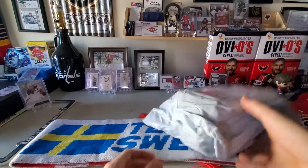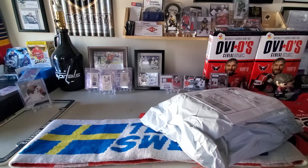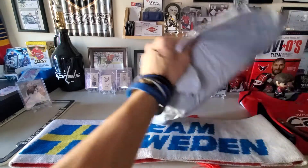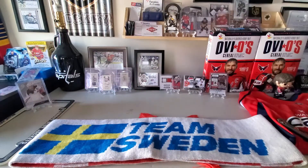Welcome back to All Things Hockey, the channel where we talk about all things hockey. Today we've got another unboxing of something I don't have any version of in my collection.